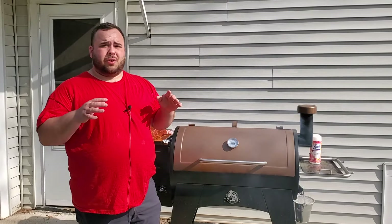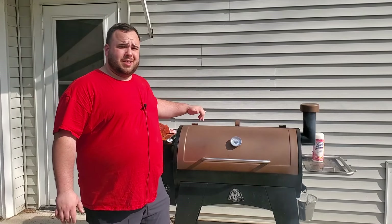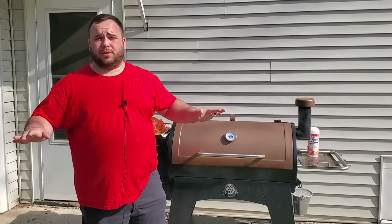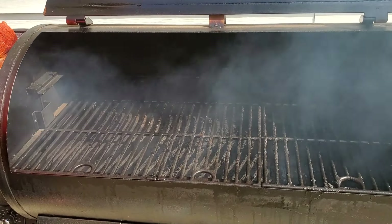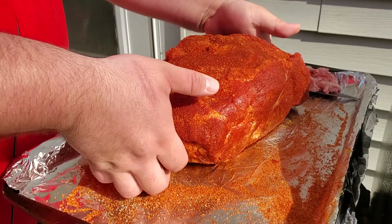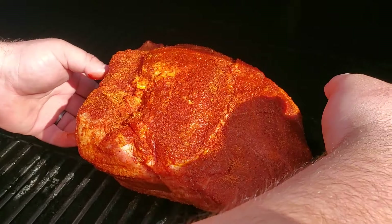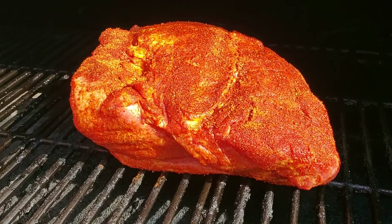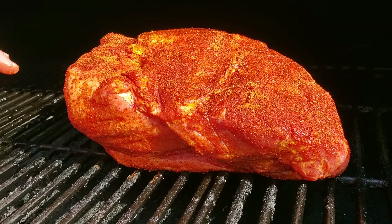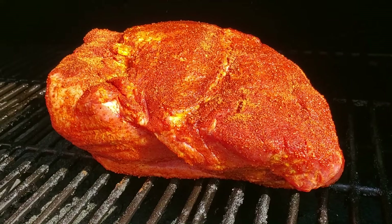We're out here at the Pit Boss Austin XL. I already turned it on with hickory pellets and set it to 250 degrees — we're going to smoke at that temperature throughout the entire cook. I'm going to open it up, place the pork butt fat side down, and I'll come out about every one to two hours to show you the progress.